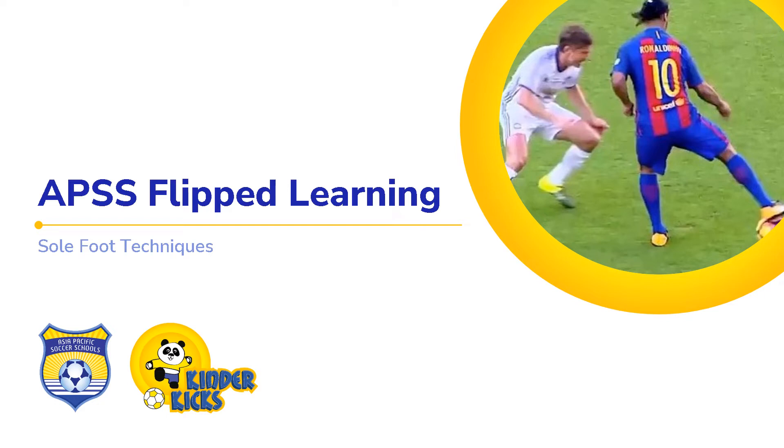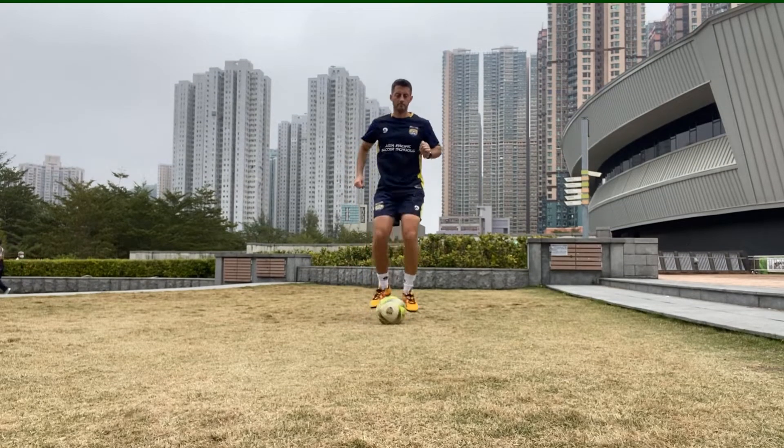Welcome to an APSS flipped learning video. We're looking at sole foot techniques. So here we are — some toe taps, sole of the toe work.